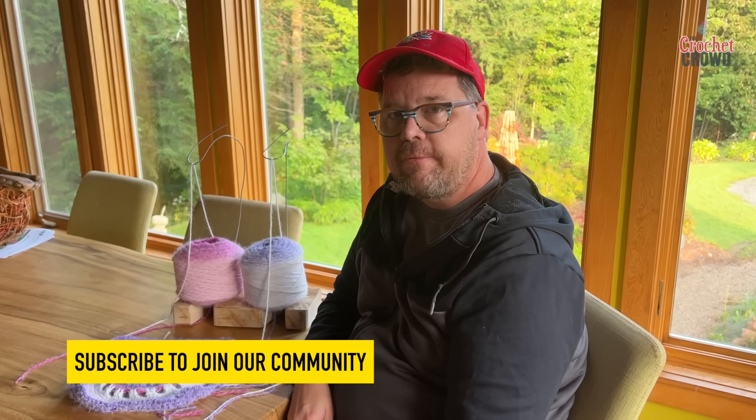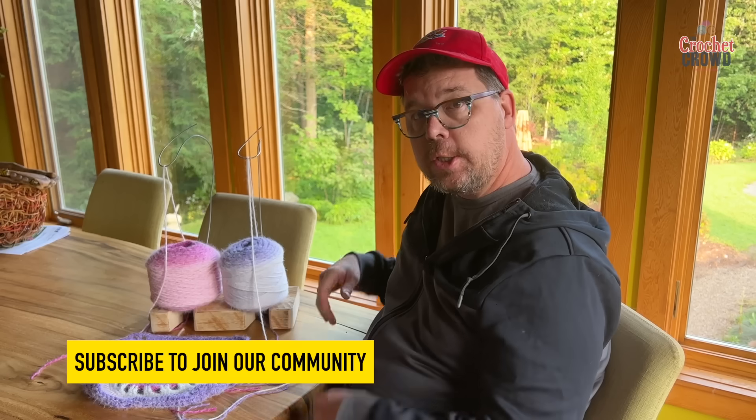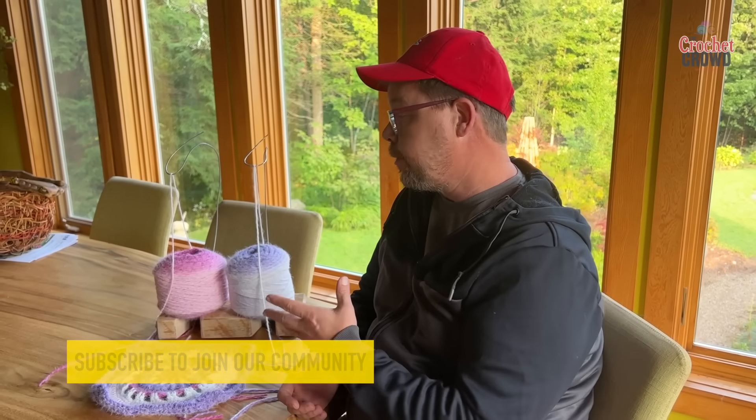Welcome back to The Crochet Crowd as well as my friends at yarnspirations.com. I have the Mikey-O-Matic and today I'm going to tell you why I created it and also how it's used.